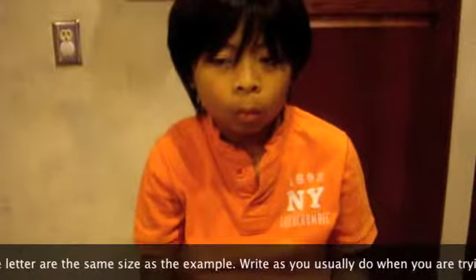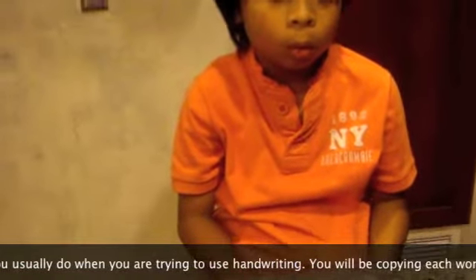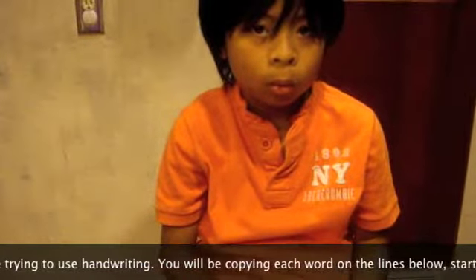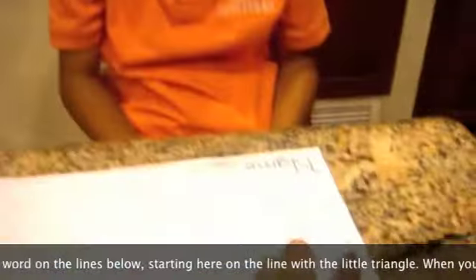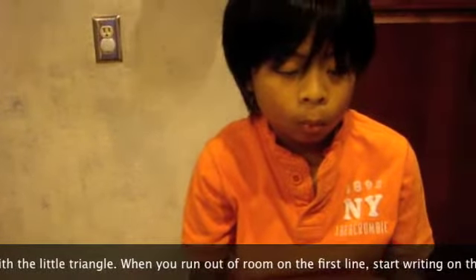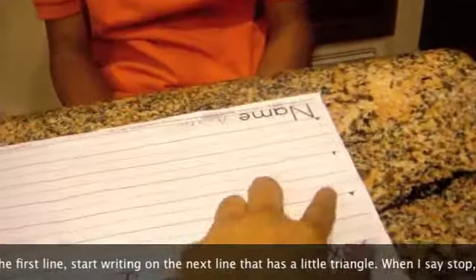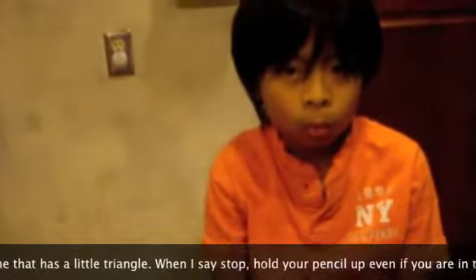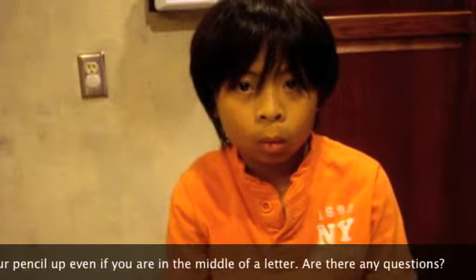Write as you usually do when you're trying to use your handwriting. You will be copying each word on the lines below, starting here on the first line with the little triangle. When you run out of room on the first line, start writing on the next line that has a little triangle. When I say stop, hold your pencil up even if you are in the middle of a letter.